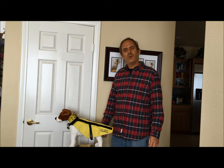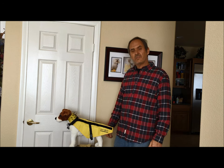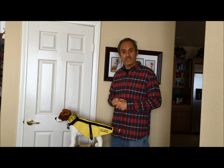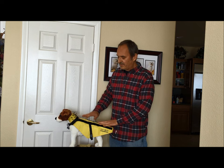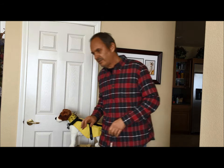Hello, my name is Paul Mott and I'm with CoyoteVest. Today I'd like to demonstrate some of the features of the CoyoteVest and how it is intended to protect your dog from various types of predatory attacks. Here we're using a small stuffed animal which is not anatomically correct but is a nice way to demonstrate how the vest fits on a typical dog.